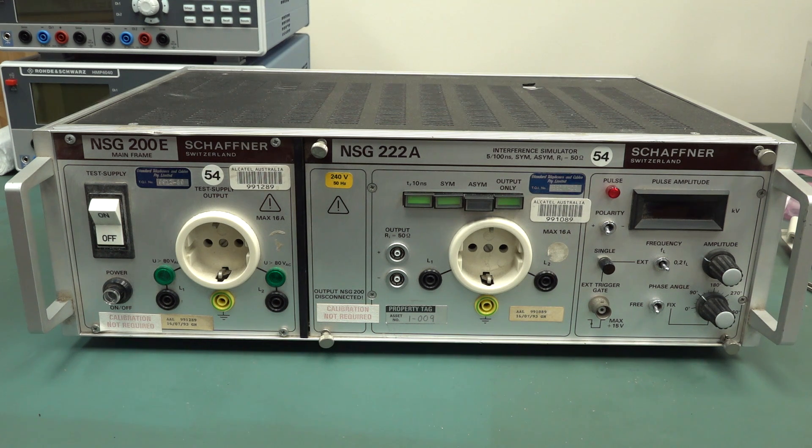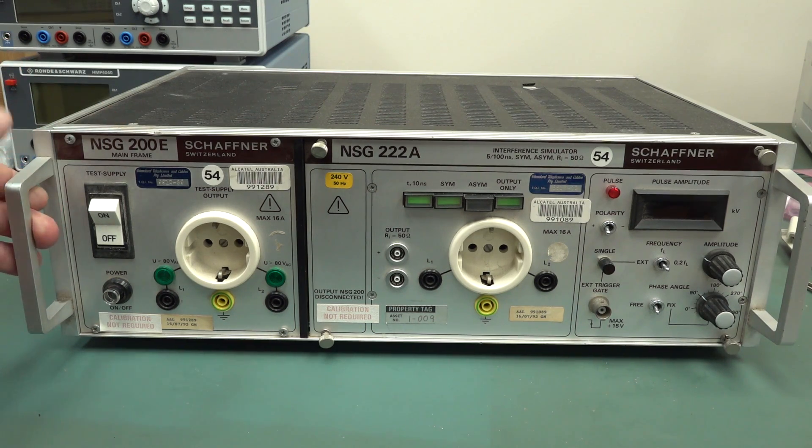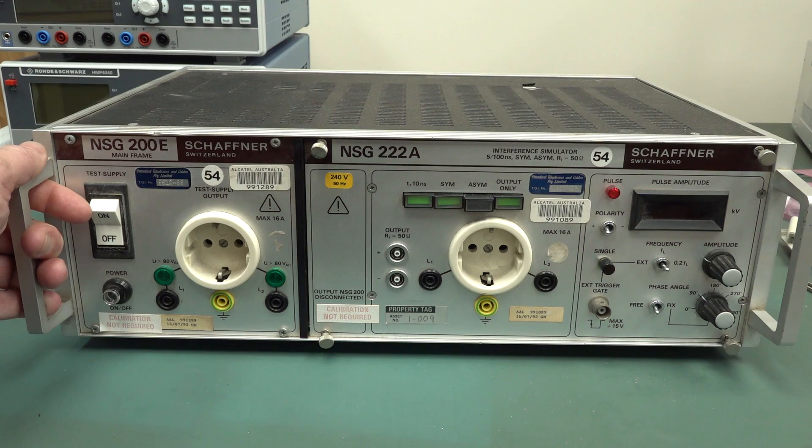What this bit of kit is for is EMC and compliance testing houses that actually test your products for various standards, susceptibility, and things like that. Depending on the type of product — like a mains-powered product — you may have to test it for various mains disturbances: dropouts, lightning strikes on the mains, surges, bursts, motors switching on, relays clicking, loads switching off and on. All these little transients and pulses on the mains.